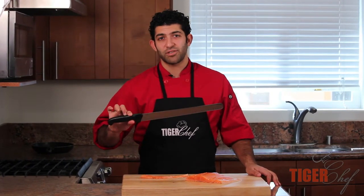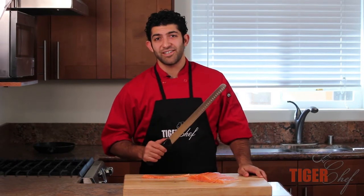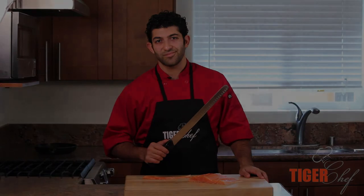So if you guys are looking for a slicer, the Euro Cut is definitely your best bet. It's very inexpensive and it's super reliable. Check us out at TigerChef.com. I'll see you next time.